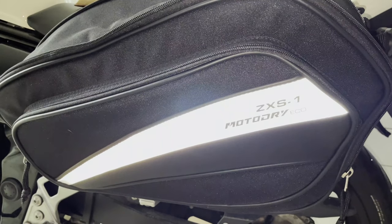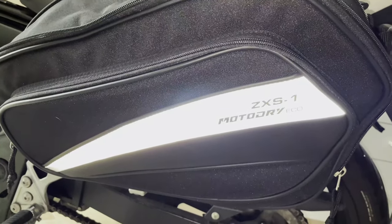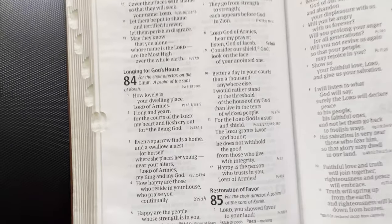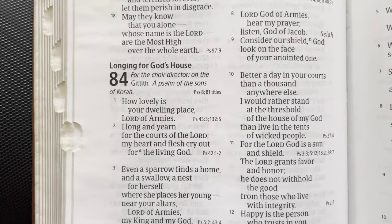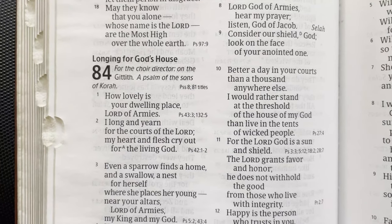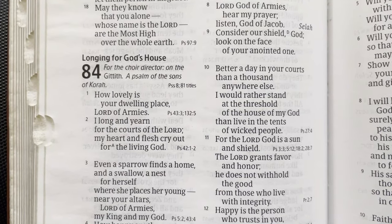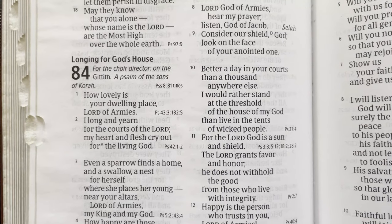G'day, this is Truth To Be Told. Just wanted to do a short video on these saddlebags that I got recently, the ZX-1 from MotoDry Eco. But as always, before we begin, it's good to start with the Word of God — from Psalm 84, the first two verses: 'How lovely is your dwelling place, Lord of armies. I long and yearn for the cause of the Lord. My heart and flesh cry out for the living God.' Amen.